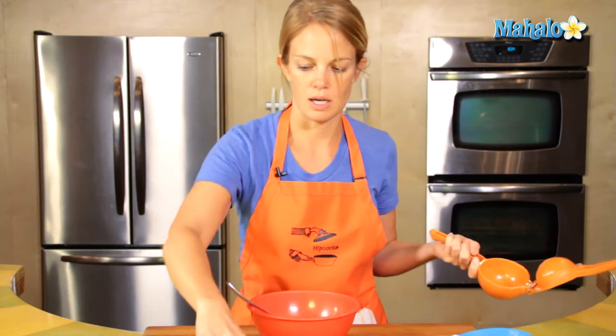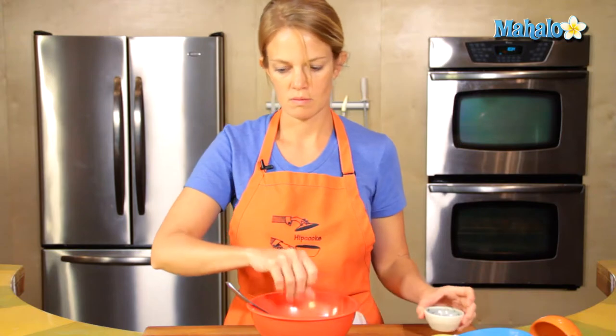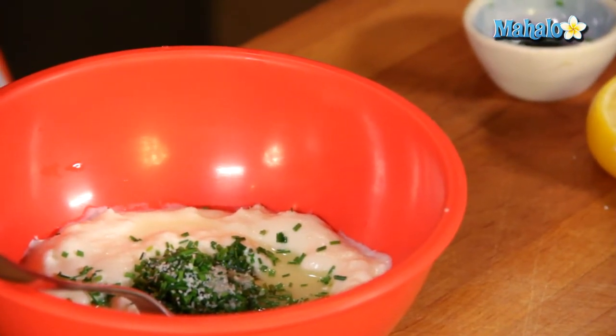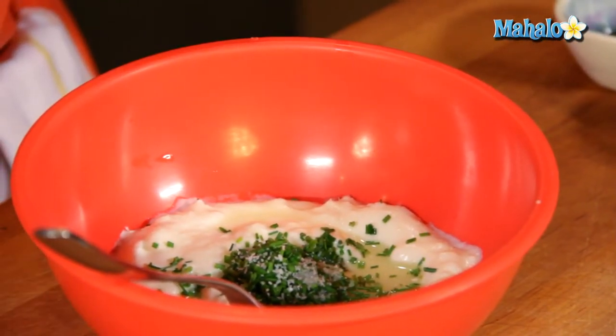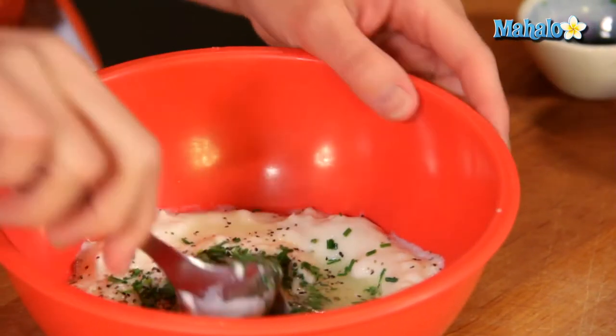Cut that off to the side. Add our chopped chives, a pinch of salt, and a sprinkle of black pepper. Fresh cracked black pepper is fine as well. Mix it up.